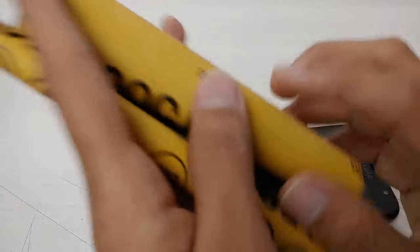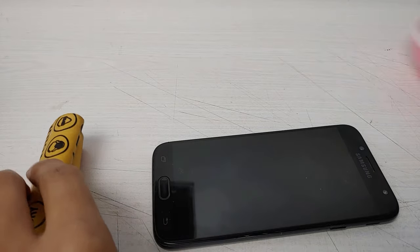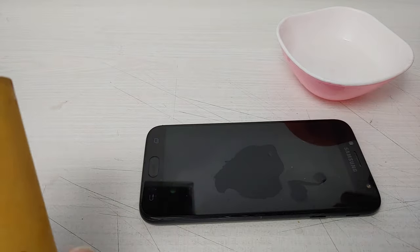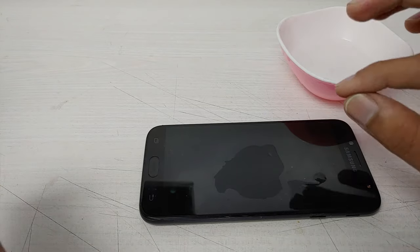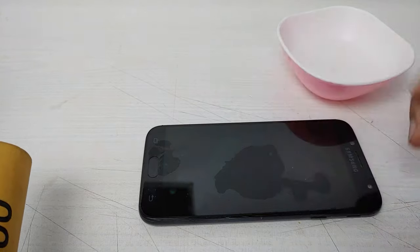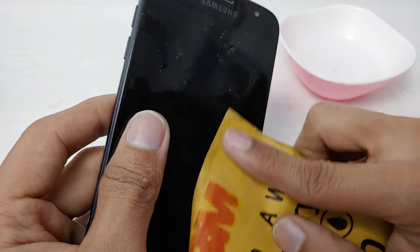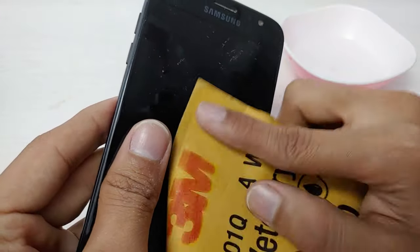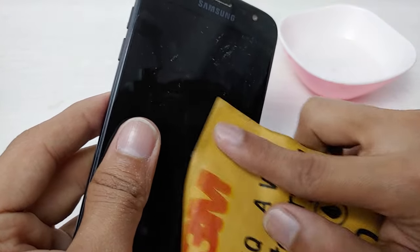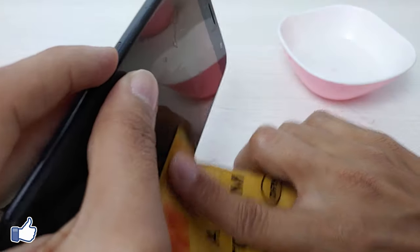First I'll sand this deep scratched area with the 1500 grit 3M sandpaper. Make sure your sandpaper is wet and take a small amount of water on the screen. Make sure water does not enter into your smartphone from the edges, fingerprint sensor, buttons, or earpiece. Make sure you are sanding in a circular way — don't sand vertically or horizontally. I'll hold my mobile vertically so that water can't enter into the edges.